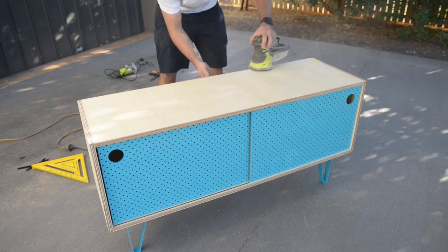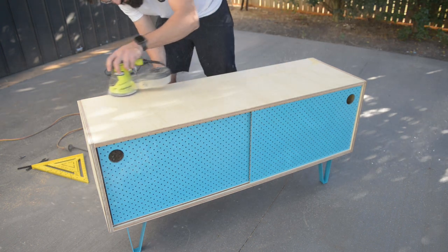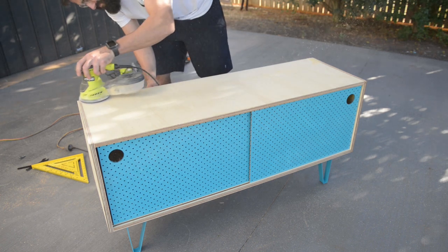I gave the whole TV stand a sand with 180 grit, making sure not to sand too much in one spot as the veneers aren't that thick.